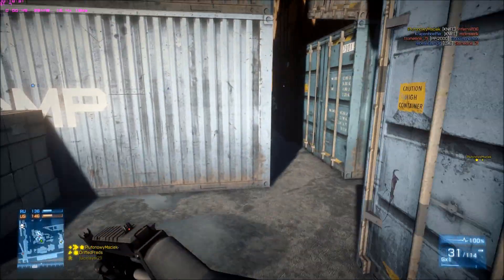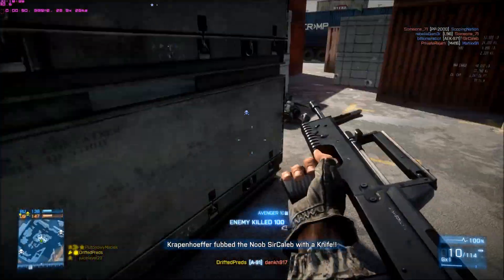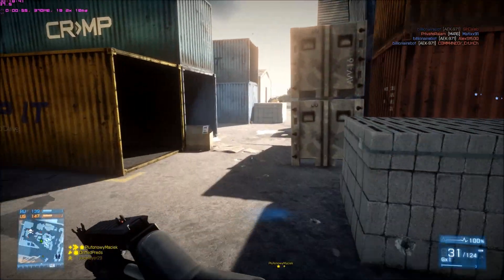The FPS varies between maps a lot. Like, if you're playing Firestorm, you're getting 55 frames a second. And if you're playing now, you're getting 90, 80. I just hit 100 there.